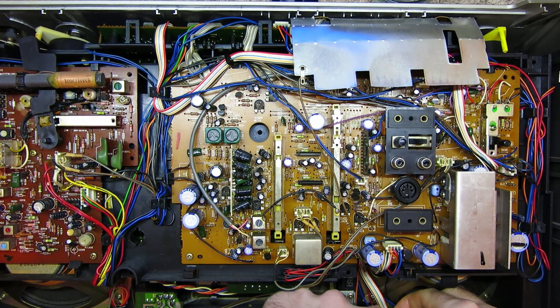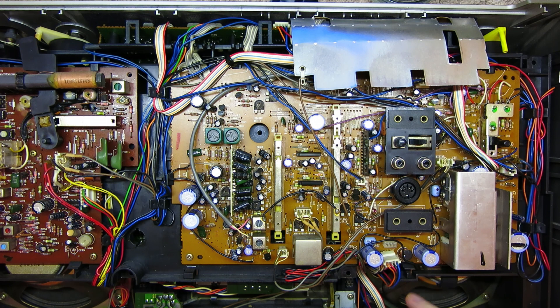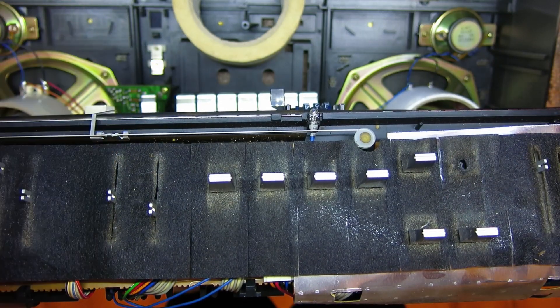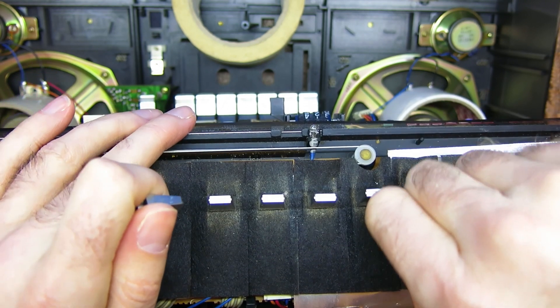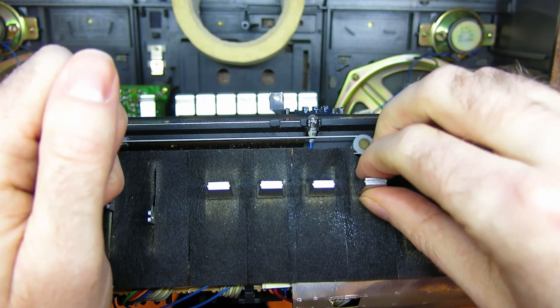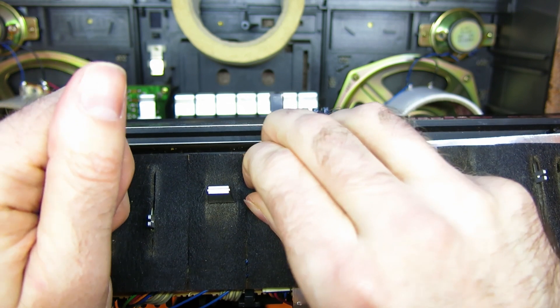Now let's get this switch out. As on all the others, there are a few things we need to disconnect and undo a few cable retainers. I haven't taken off all the controls on the top, so I need to do that. I've separated the main unit sub-chassis from the front panel and I'm going to take all the switch covers off the stems. When you pull these up, try and pull them straight up — some are a bit loose, and don't try to twist them because that's much more likely to break them.